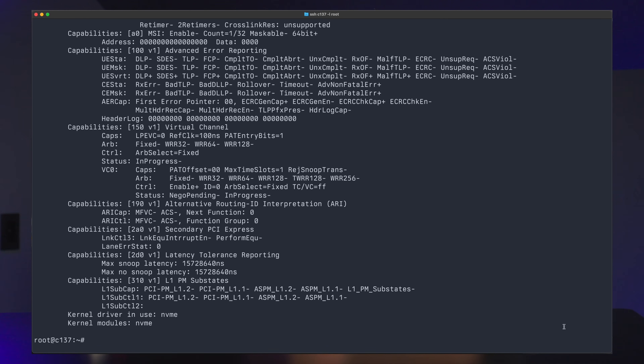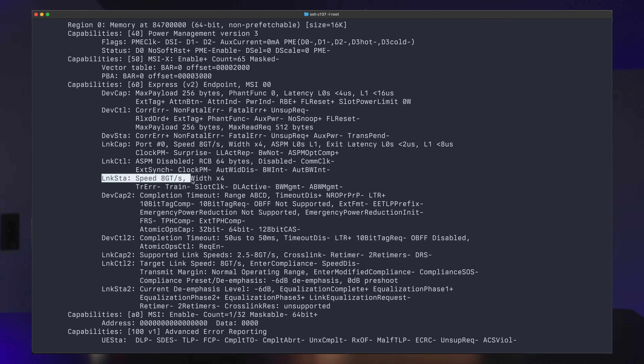Where this gets interesting is each of the M.2 slots here gets four PCIe lanes to itself, which allows my NVMe drives to operate at their full potential, as is easily verified by using LSPCI. This specific card supports a multitude of SSD sizes from 2230 to 2280, and all the way up to the 22110 size. The numbering, by the way, refers to the length of the SSD — so 2230mm, 2280mm, and 22110 millimeters.